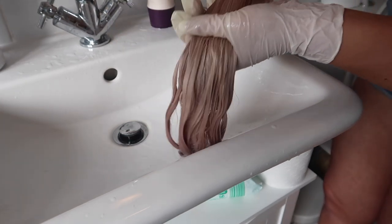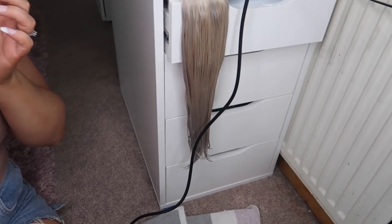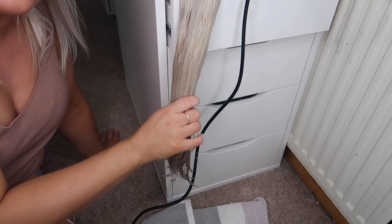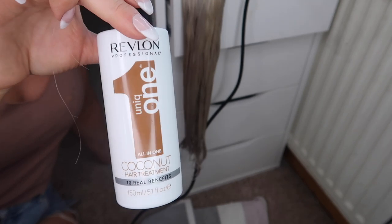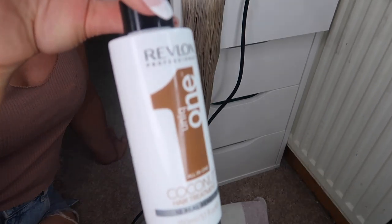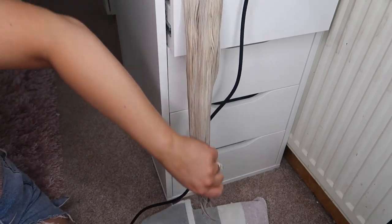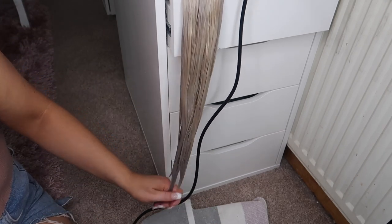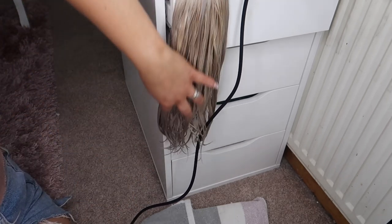I've got my extensions stuck in a drawer right now — that's just my best way to dry them. Towel dry a bit first, let them dry naturally for a while, then I apply some Revlon Unique One. My hairdresser recommended this — it's got 10 benefits in one, including heat protection. Focus on the ends, put some through, and then dry with the hairdryer.